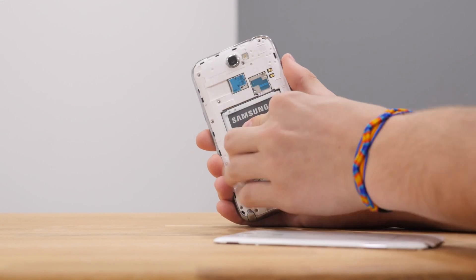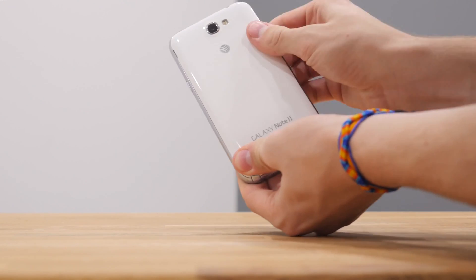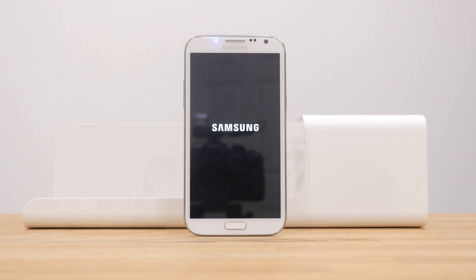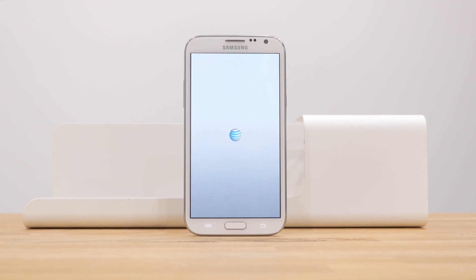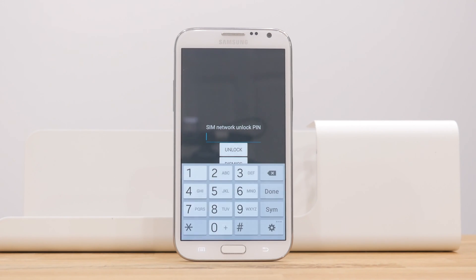The next step is to remove any SIM that is currently in the device and replace it with a SIM from any other GSM carrier in the world. After you have reinstalled your SIM card and booted up your device, an unlock window should pop up immediately.